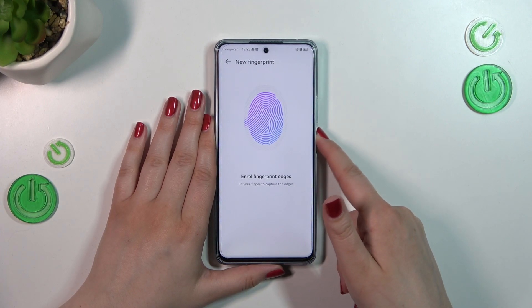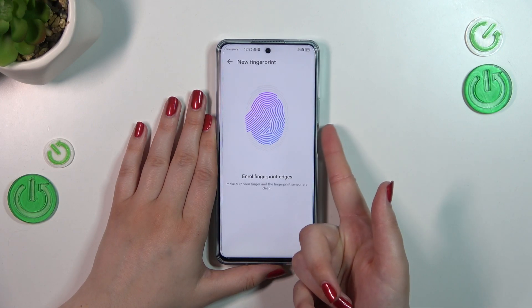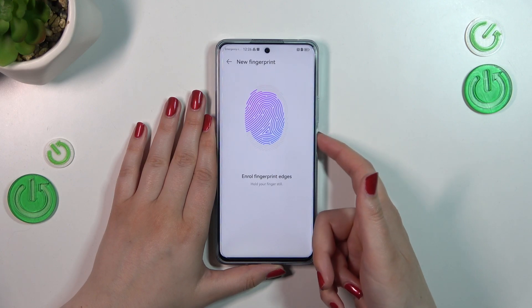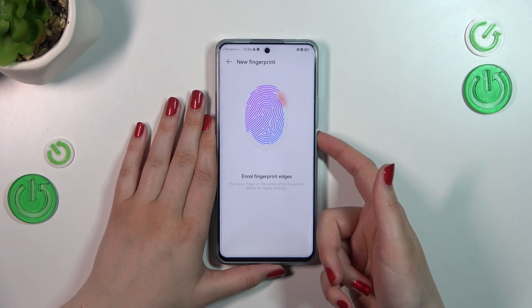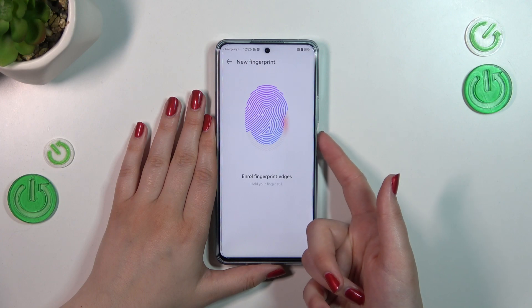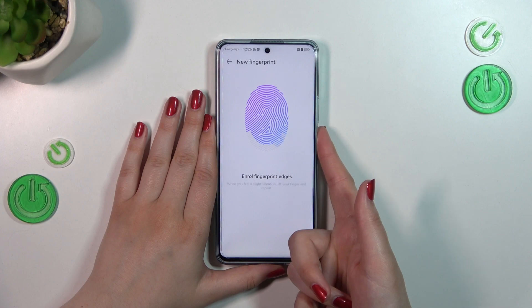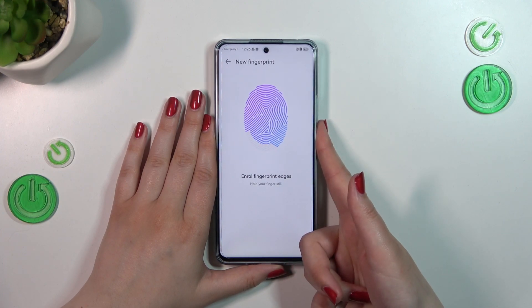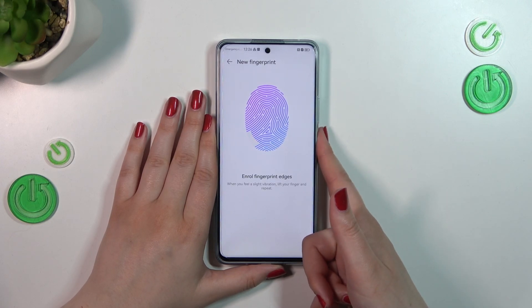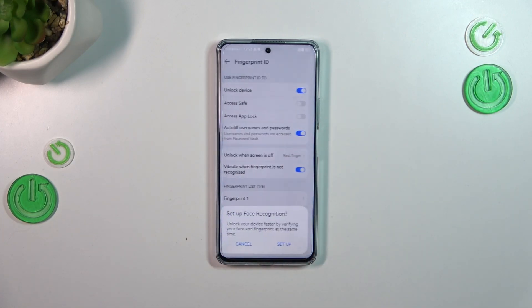Now we have to enroll the edges, which may take some time, so be patient. Once done, if you want to you can rename the fingerprint; if not, just tap OK.